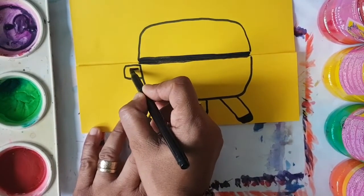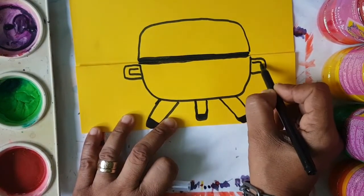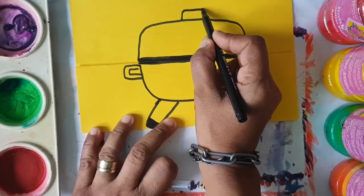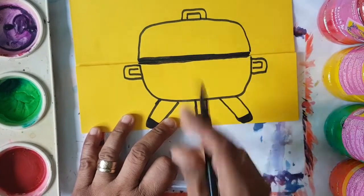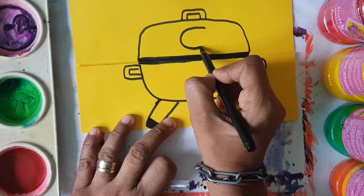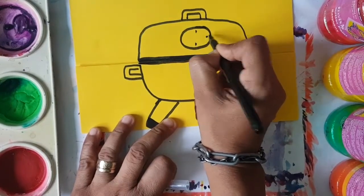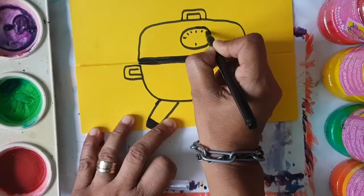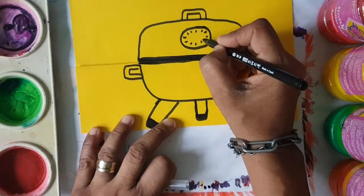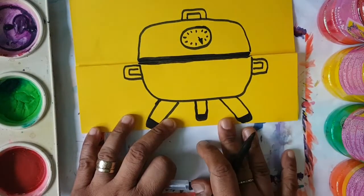Then we're going to give handles to this barbecue grill. So we're going to do like a square-off C twice — a big one like that, and a little one to fit inside. And we're going to do the same thing but this time it's facing downwards, so it's going to be like an N for the lid. We're going to add a dial to show the temperature gauge, putting lines like the lines on a clock to show the different temperatures. And we'll have an arrow set to extra hot — the dial is extra hot.